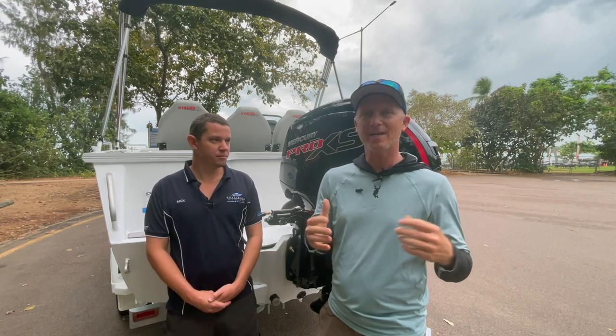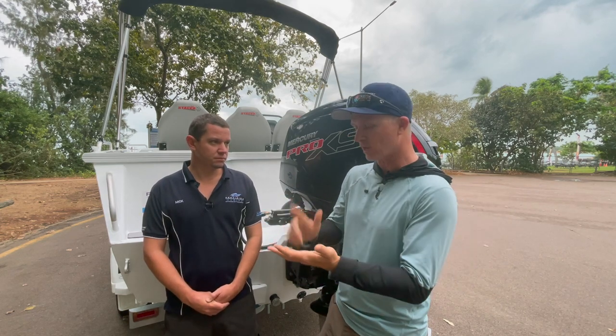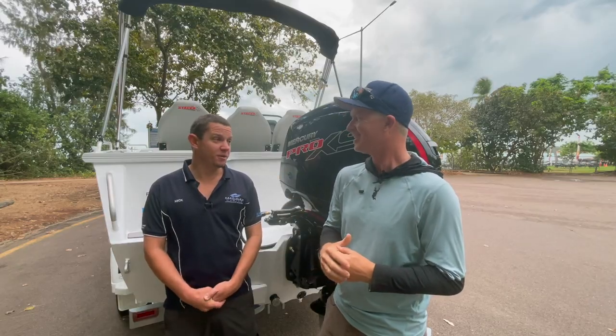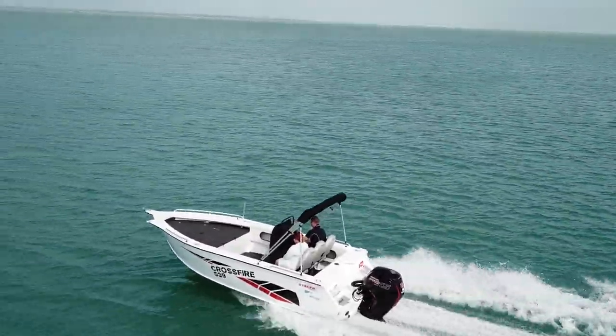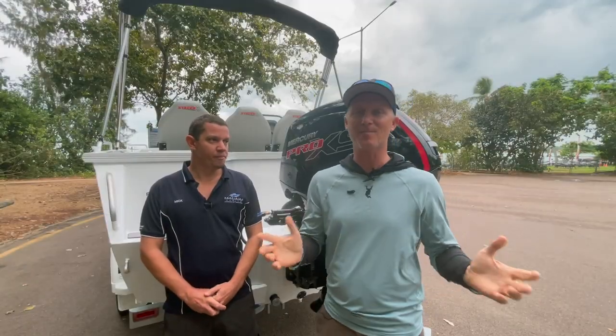Before we throw this boat on the water for a water test, how does Stacer go building boats? Australian-built boat down on the Gold Coast - they make a good boat for the Territory. They've come a long way. I was in a Stacer dealership years ago up here and down south, and their quality has come a long way. Well, it's a great-looking boat and we're in a great part of the world to test it - let's get it on the water.